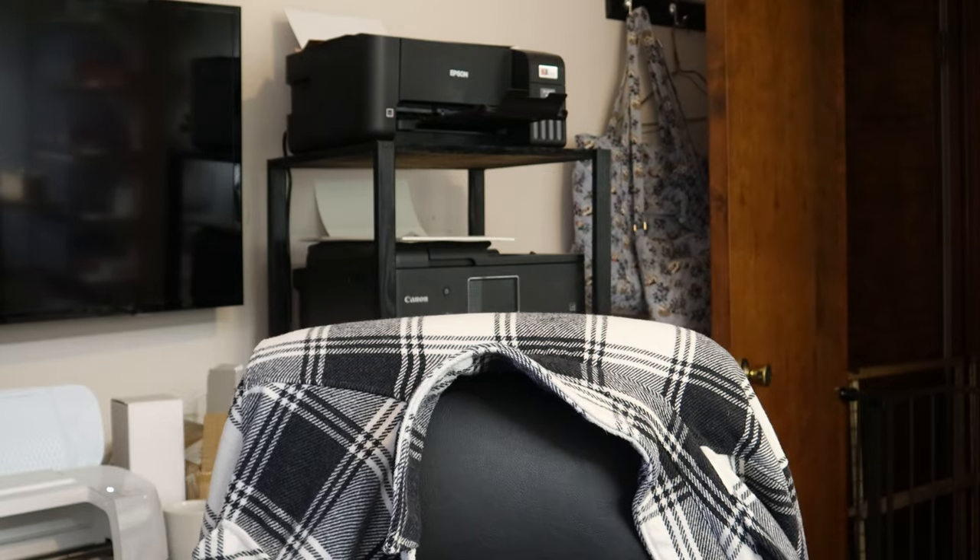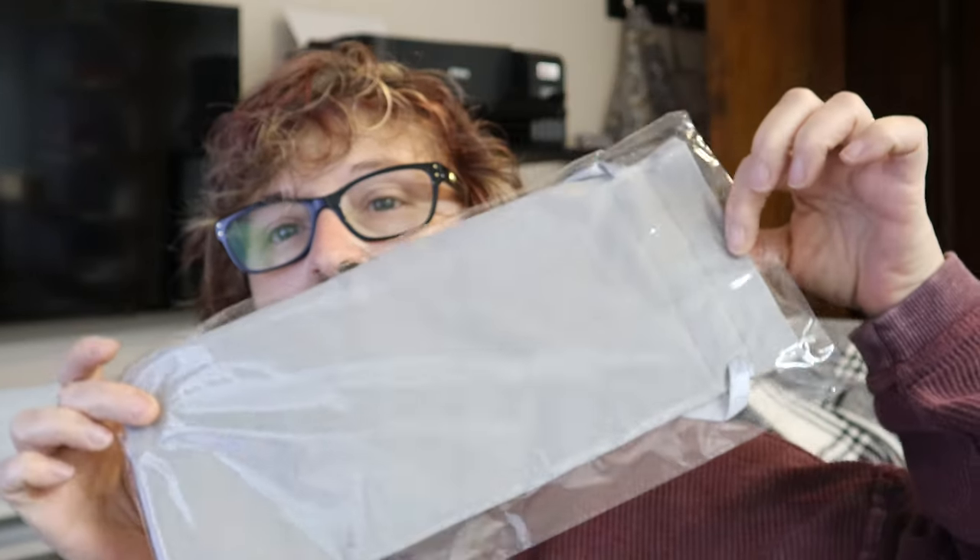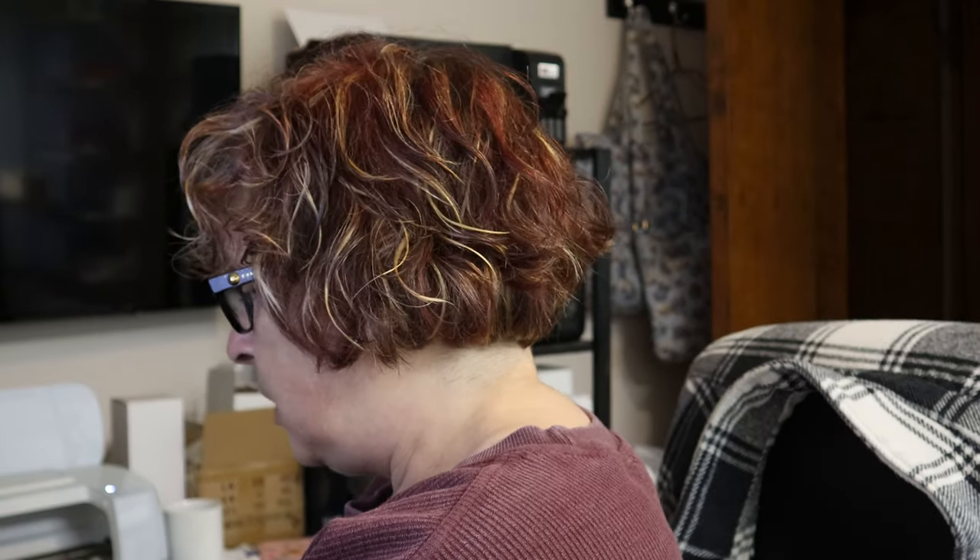I have a couple different colors. I've got pink, I've got the teal, and I have a gray. So what I'm going to do is I'm going to measure the bags and see where I want the design to be.